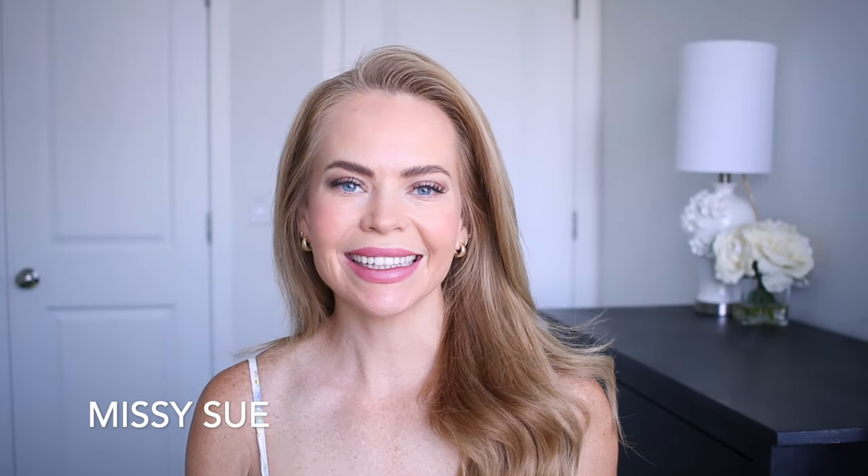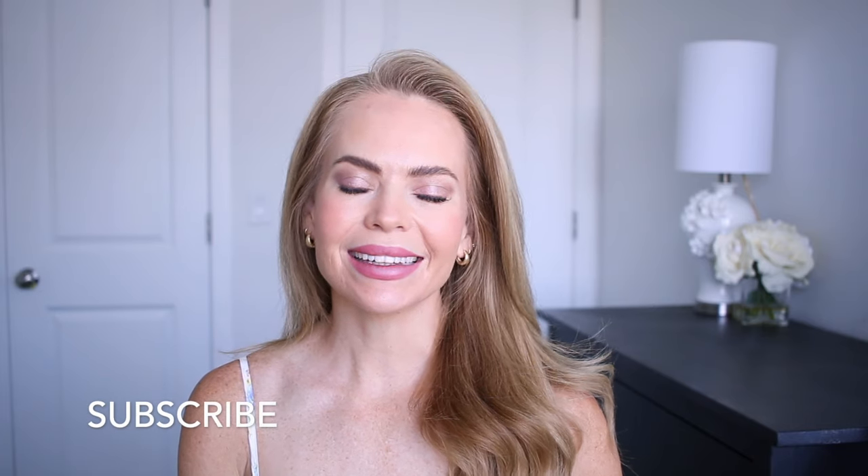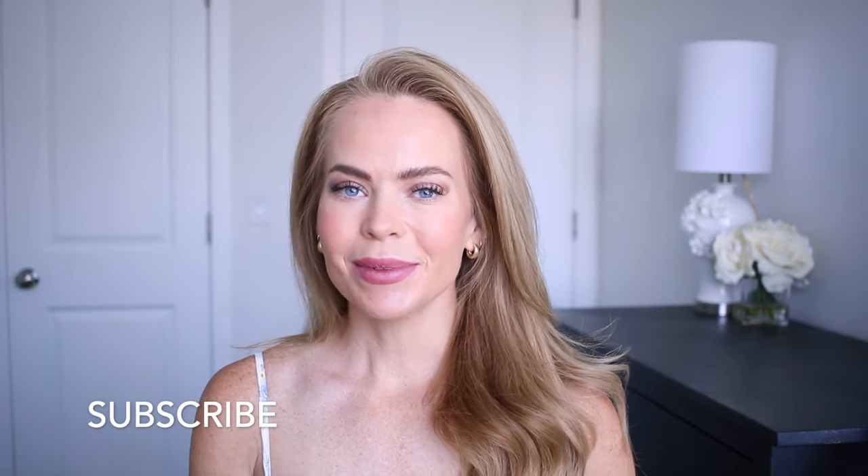Hello, it's Missy! Thank you for watching. Today's tutorial is a fishtail style updo. This is similar to tutorials I've done in the past. It was requested from Instagram, so I hope you enjoy the video. Let me know what you think down below in the comment section. Be sure to subscribe, click that bell, and let's get started.